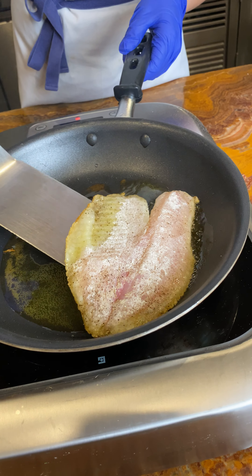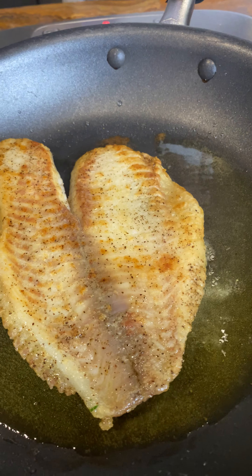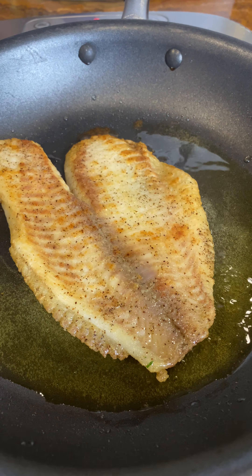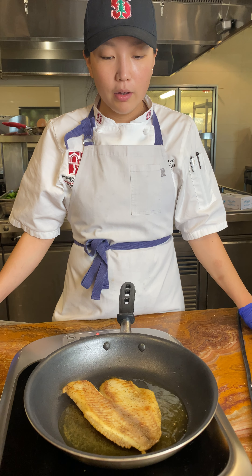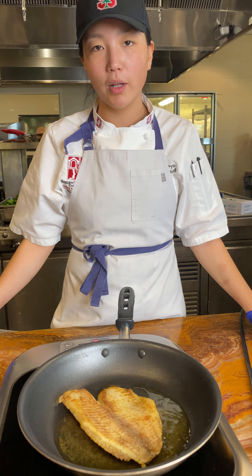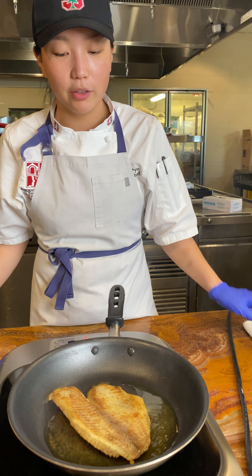So now our fish is ready to cook. The flour will help you get a little bit of a crust, so we're just going to cook this for about one more minute. Now this sauce is traditionally from France — it's a lemon butter caper sauce, also called Grenobloise. And flouring and frying in oil is called à la meunière, which means Miller's Wife.